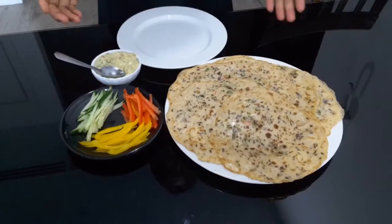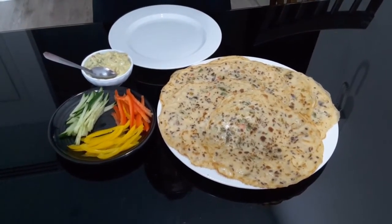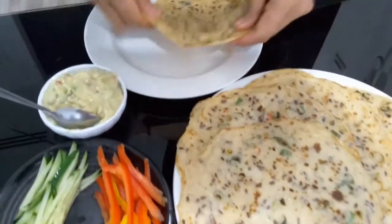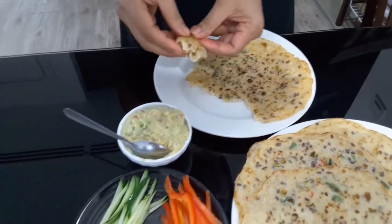So these are our savory pancakes. You can just take one and then dip it like that.